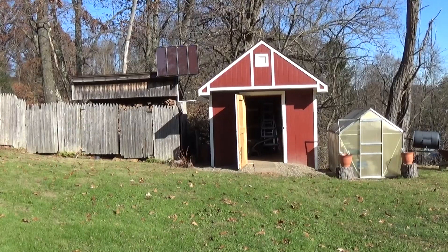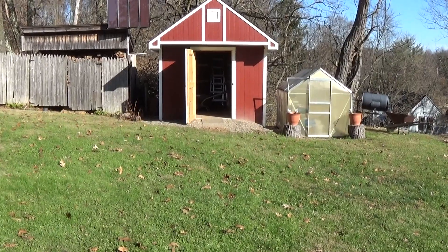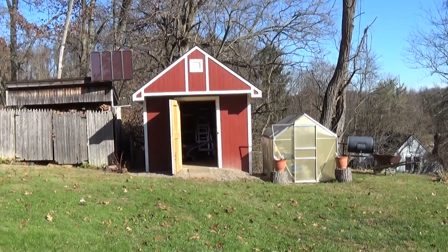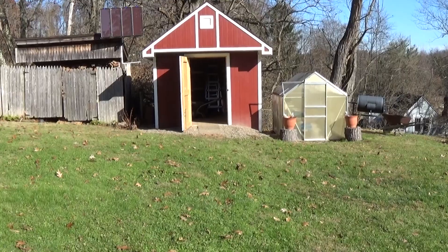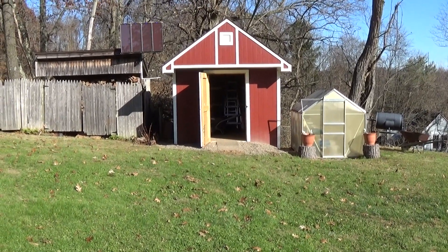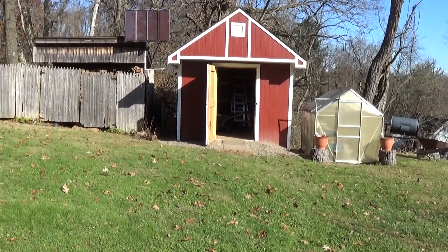I bought some solar panels for my outdoor shed. From my house to my shed is probably a hundred and some feet, and by the time you buy underground wire and get it from the shed into the house — probably 150 feet of wire — plus renting a trencher for a day, buying a panel, and all that, I decided I'd try solar power.